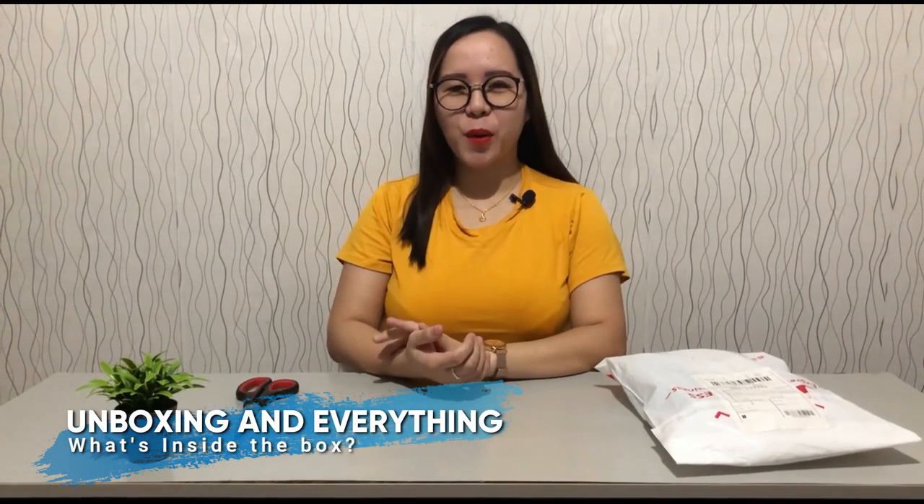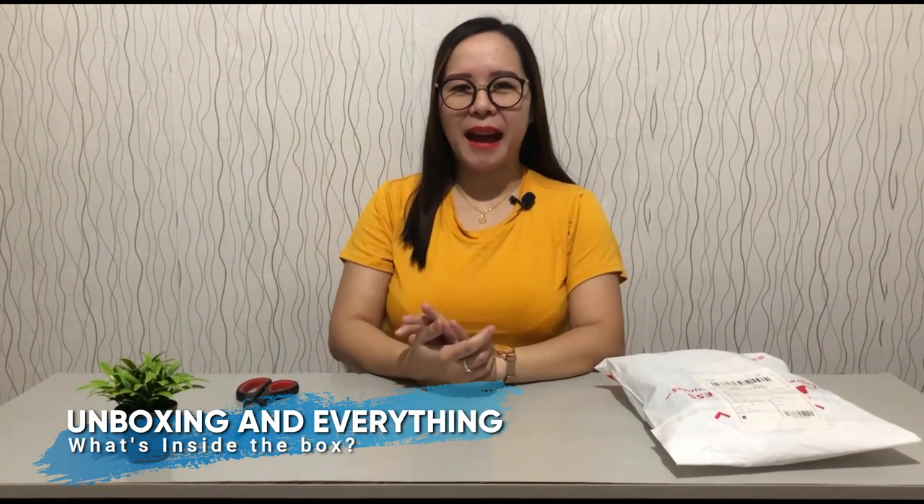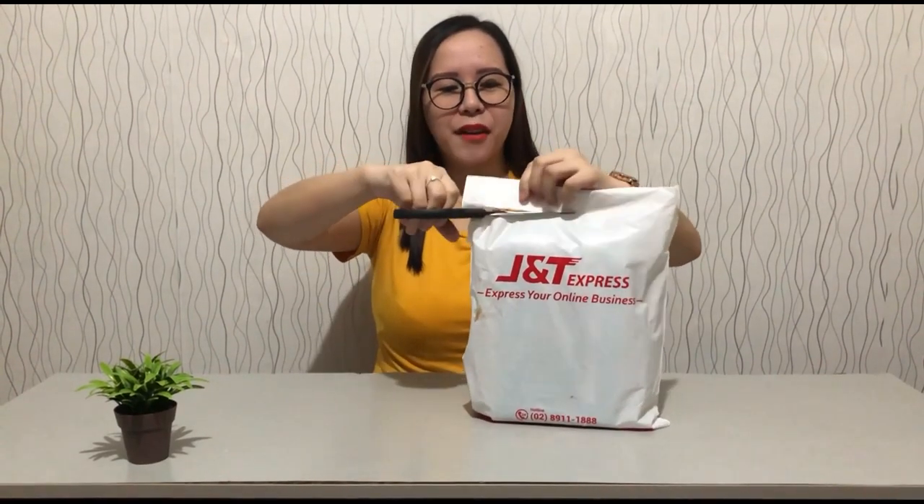What's up everybody, this is Cora, welcome back to my channel. Today is going to be an unboxing video. The item is ready, so let's bring it on — I'm going to be using the same scissors to cut the plastic off.